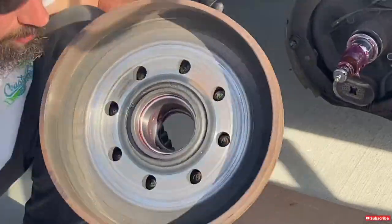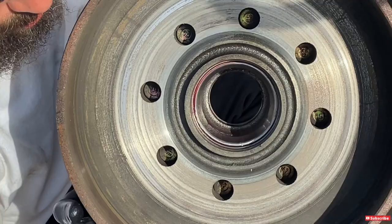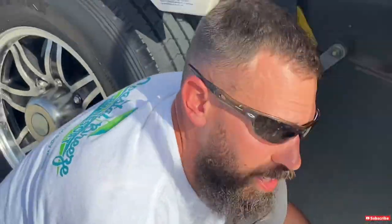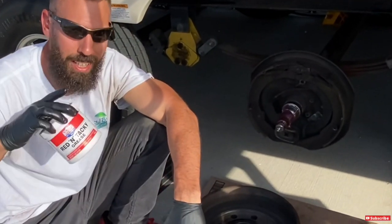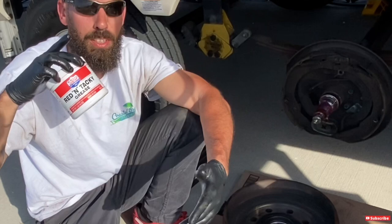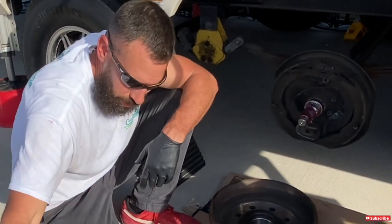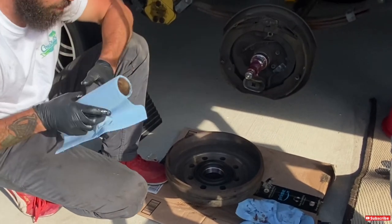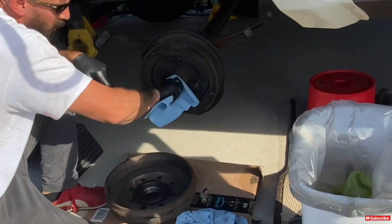That's pretty clean looking inside. The grease was mostly still red — I use Lucas red and tacky grease. Your grease may not be red depending on what type you use. Just make sure it's a high-temperature grease and the right kind. Once the inside of the hub is cleaned out and your races check out, clean off the spindle and get all the old grease off.